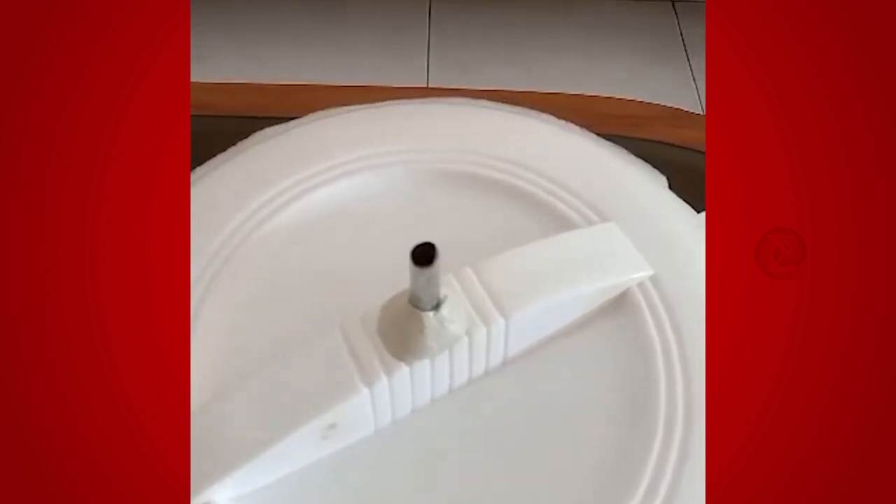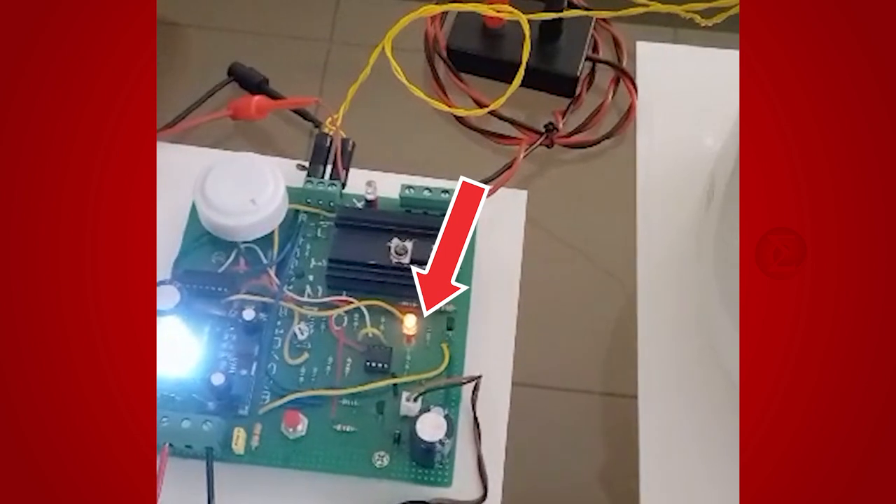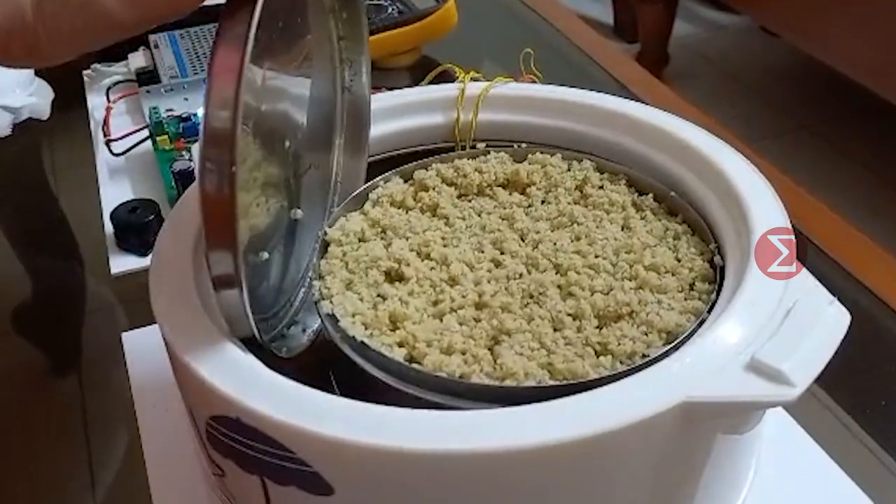Since the cooker has started, you can now see the steam coming out. The cooker turns off automatically once the millets are cooked. You can see the cooked millets here.